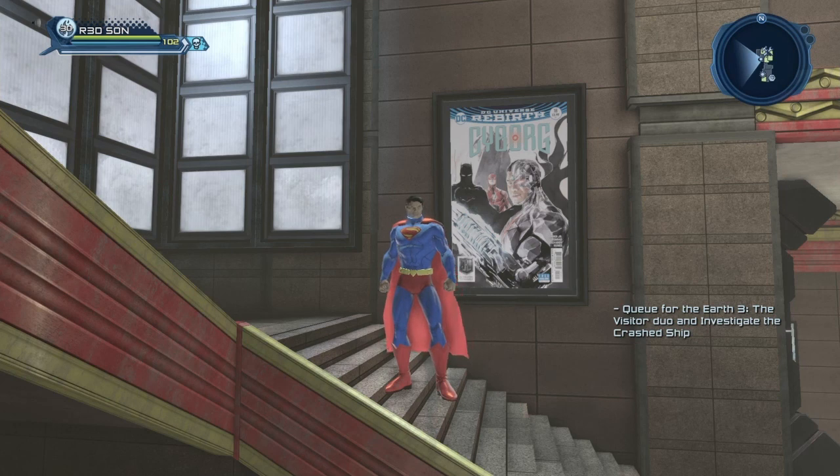I'm not showing all the posters — I'm saving the Aquaman posters for my Aquaman character, who sadly is still on the Brainiac ship. But as soon as I level up my Aquaman character and decorate his base, I'll show you the Aquaman poster.